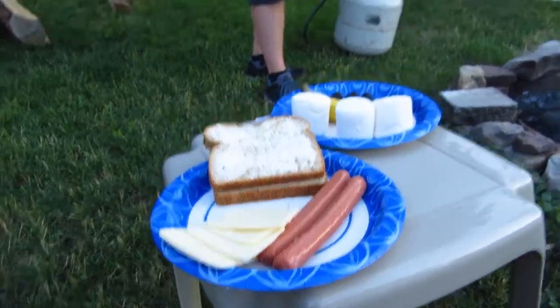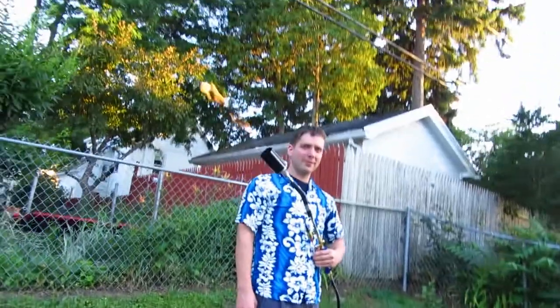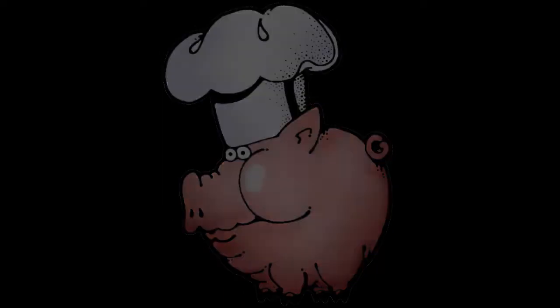Hey guys, it's Cooking with Chris. All right, here we are back in the hotel. I figured why don't I give some more things to try with the iron, so we have the iron already set up and running pretty hot at the moment.